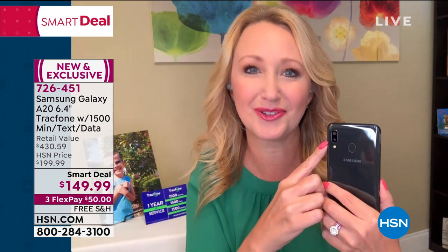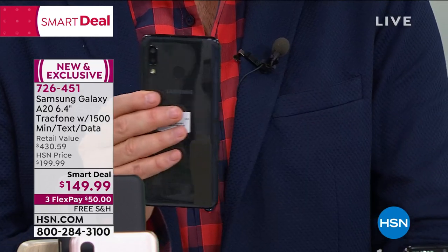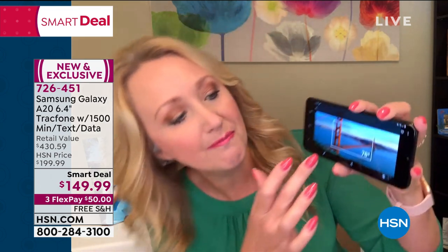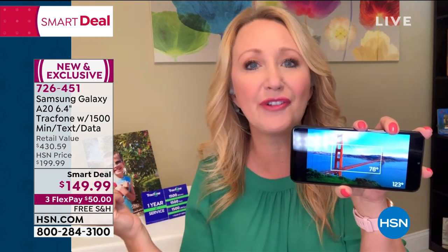And a five megapixel camera built in as well — dual rear cameras. With that five megapixel camera, it's amazing because it gives you this incredible wide-angle lens. So with the wide angle, you're going to get more into a single shot. With most cameras out there, you're only getting that little tiny 78 degrees in the center. With this one, you're going to get the full 123 degrees. So when you're taking that group shot or a picture of beautiful scenery, you're not cutting half of it off.